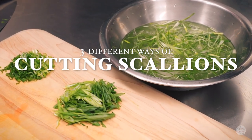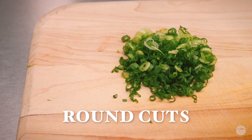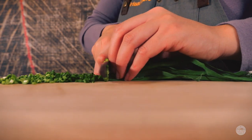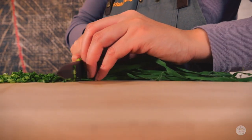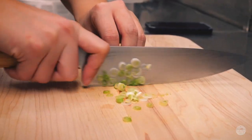Today we'll be learning how to cut scallions three different ways. For our first cut we are doing simple rounds, making sure your fingers are nicely tucked behind your knuckles using the claw method. We are simply going to slice these scallions up.